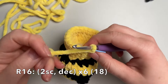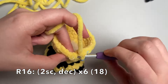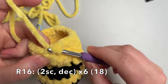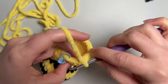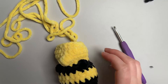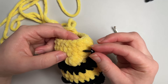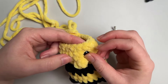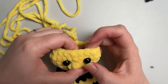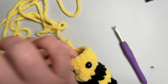The next round is going to be 2 single crochet and then a decrease, done 6 times to go down to 18 stitches. Now I'm going to put my 10mm safety eyes in. They sit just above the snout on the round just above it, and just either side of the snout — about four stitches apart. Pop your backs on to secure them.